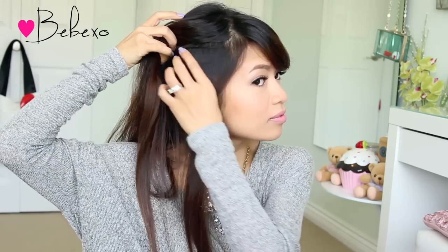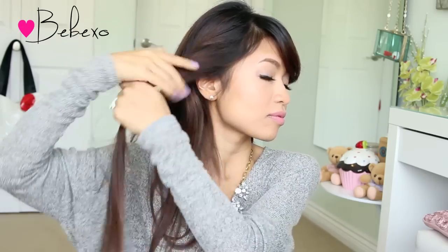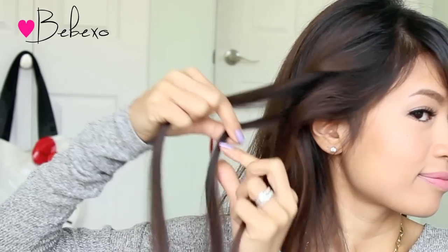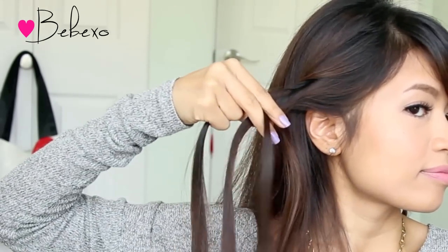Next we're going to braid our hair, so pick up a chunk of hair above your ears and divide it into three equal sections. After that, you want to do a reverse three strand braid, and this is exactly like a regular three strand braid, except you're crossing the strands underneath instead of on top.